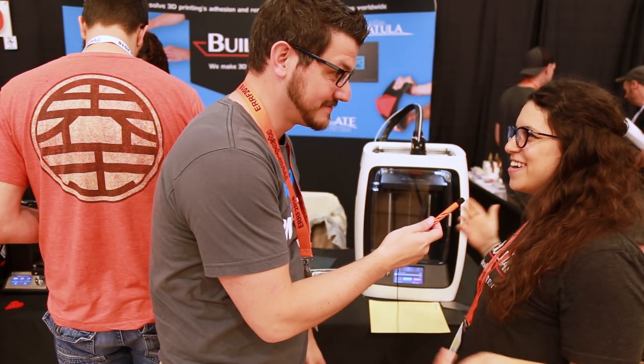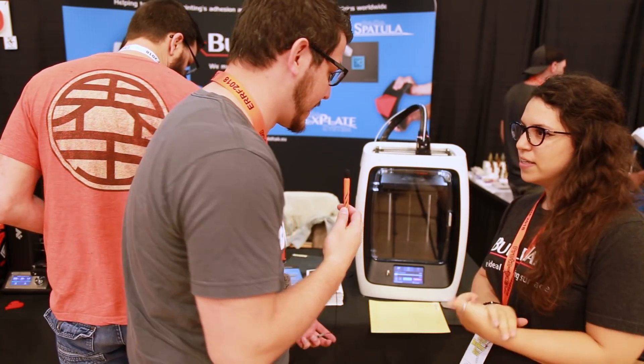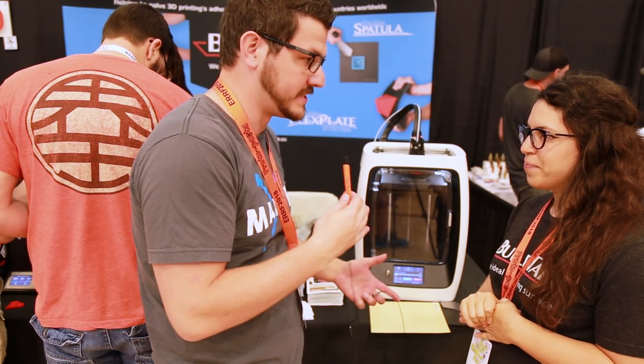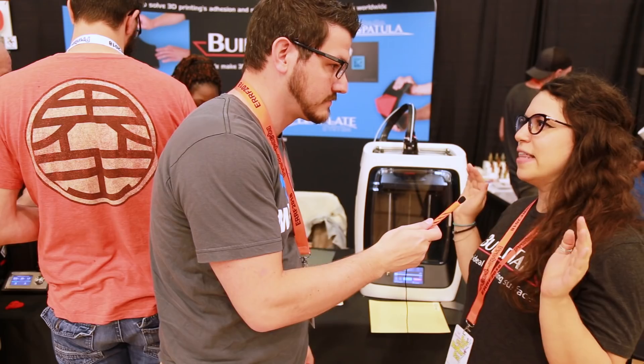Hey guys, Shane here, and I'm here with Buildtac with Kayla. Welcome! So I want to talk about what's new with Buildtac right now. Everyone knows the actual Buildtac surface, but what's new going on?